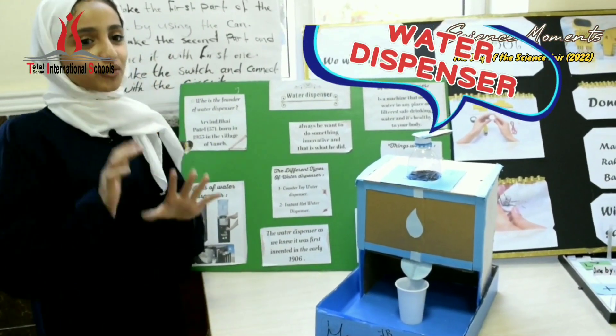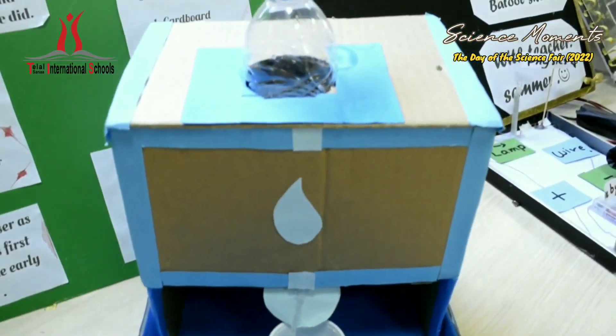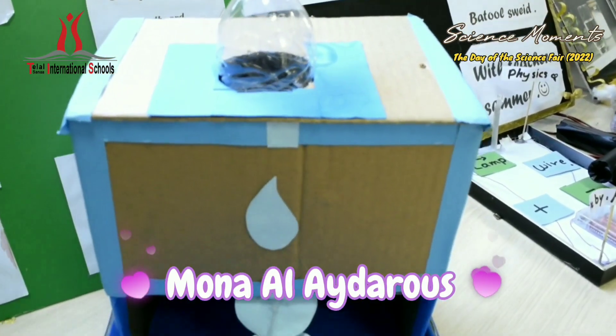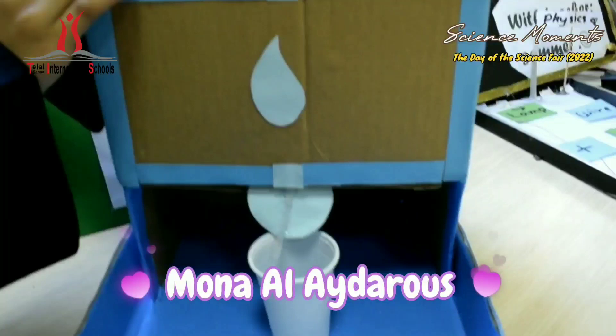My project for today is a water dispenser. The water dispenser is a machine that supports water in any place with filtered, safe drinking water, and it's healthy for our water.